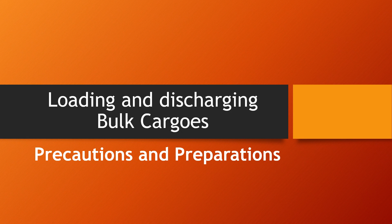The topic of loading and discharging of bulk cargos has been covered in a series of videos, so please watch all the videos along with this one to have a good understanding of the precautions, procedures, and legal requirements for carrying this cargo. Links to those videos are provided below. Today I'll just talk about the precautions and preparations for general bulk cargos.